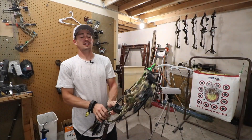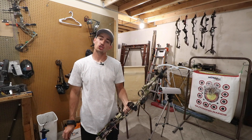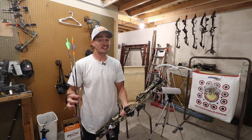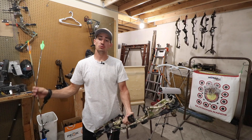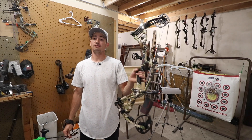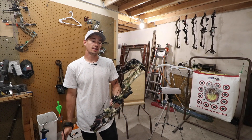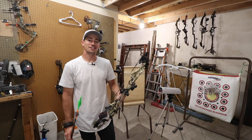Welcome back guys to another episode of Hacks on Hunt. Today's episode we are shooting the Hoyt RX4 Axios at 27 inch draw with 440 and 480 grain arrows at 70 pounds to see what kind of speeds it's shooting. So that way you know what kind of speeds you can expect if you're looking into the RX4. If you want to see how this build performs at a 27 inch draw, go ahead and stay tuned.